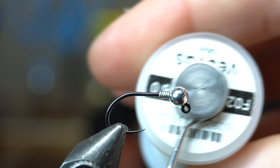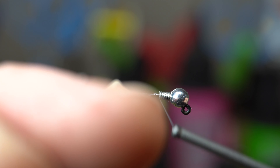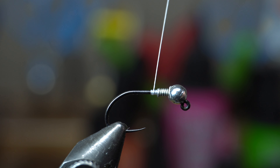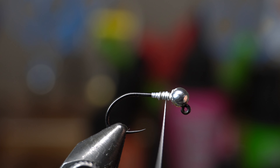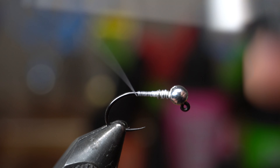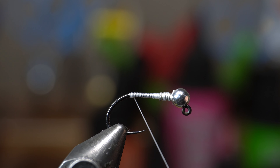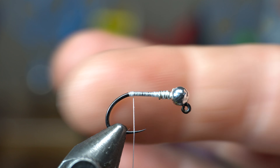Now I've got Vivas 6-0 in white, and we're just going to start our thread right behind that lead. You can break or cut the thread, and we're just going to carefully go up through the lead to keep it positioned correctly. Then we're going to bring this all the way down to the start of the bend of the hook and go just right into the bend slightly. But then you want to come right back up — you want to make sure this is right at the bend so the material isn't angled down, you want it to angle straight.